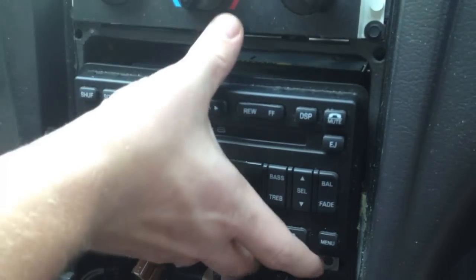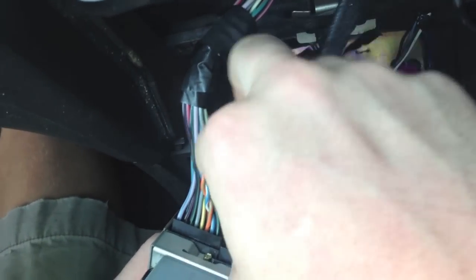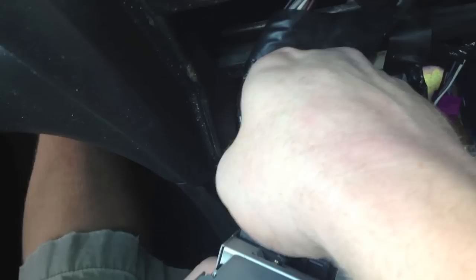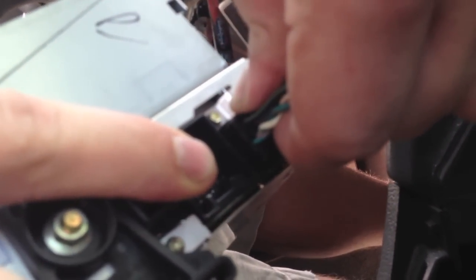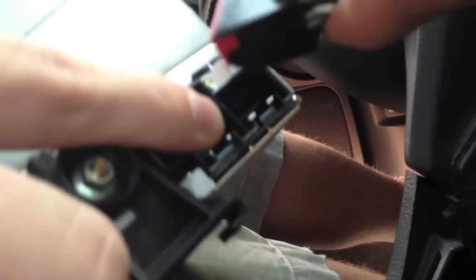This will just slide right out. We have three plugs and an antenna back here. The first one has a clip on the side, the middle one has a clip on the bottom, and the last one has a clip on the bottom as well. The last one's always a snug fit — she doesn't want to come out at all. Maybe push her back in and try to pull her out again. There she came.